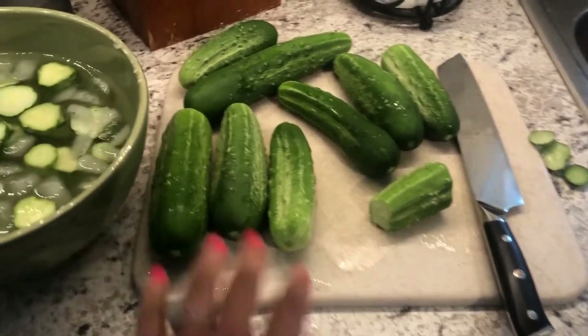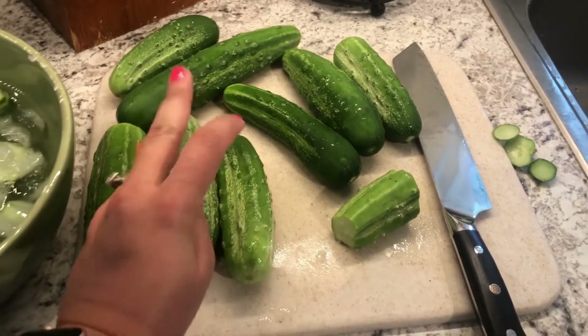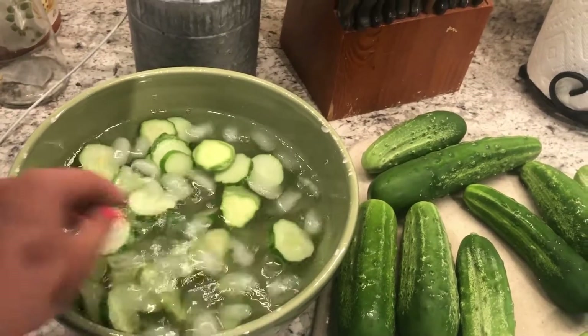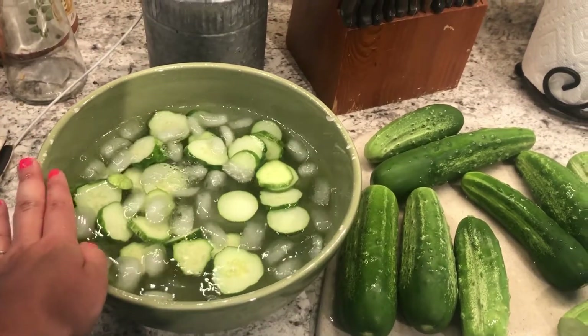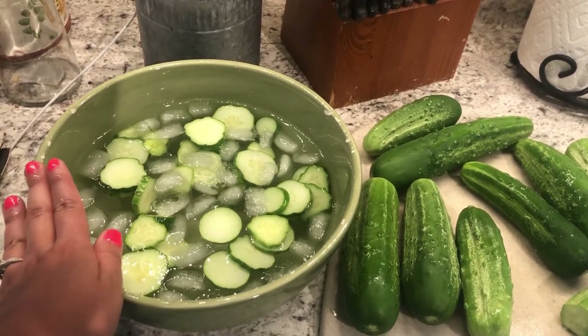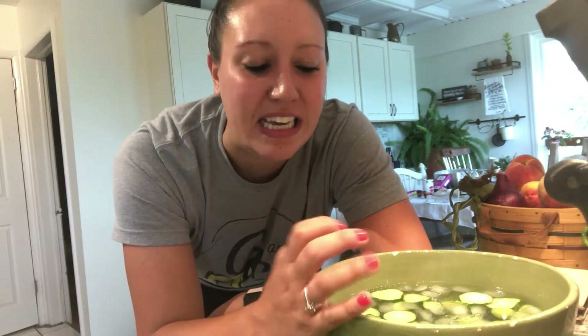Alright, so here I have my setup. I've already gotten started — I've got my cucumbers that I picked from the garden. Here I have an ice bath that I like to dunk my slices in. This is going to be a big perk for the canning process. If you're refrigerating your pickles right after you make them, this step is not required. It's really here to help keep your pickles crunchy after you can them. This year I've done a little bit of experimenting with this step.